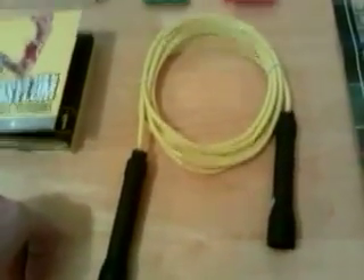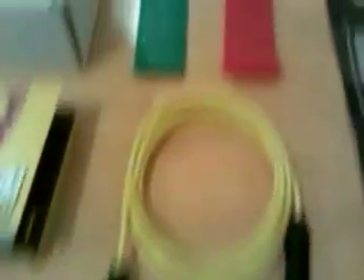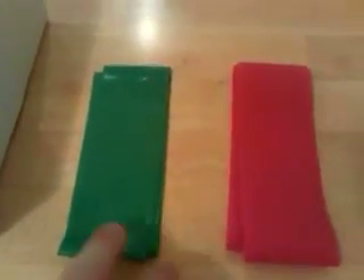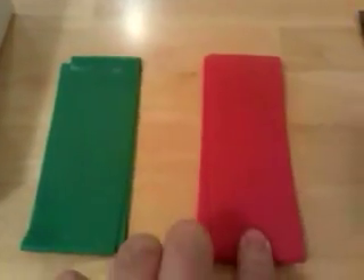Here's the jump rope, or speed rope as they call it. And then you have your resistance bands — the green ones are easier and the red ones are harder.